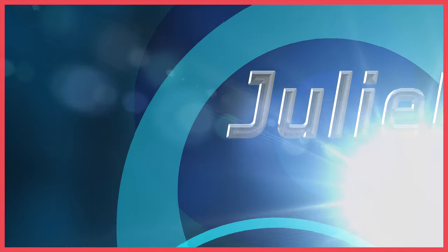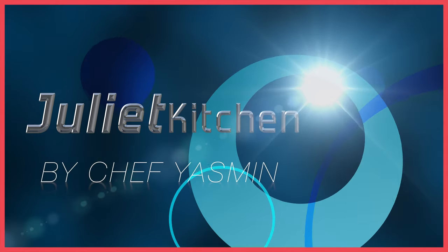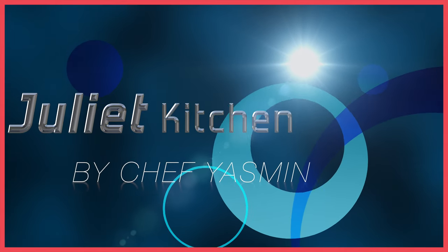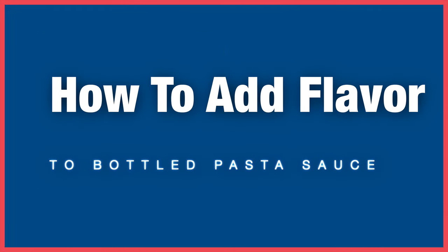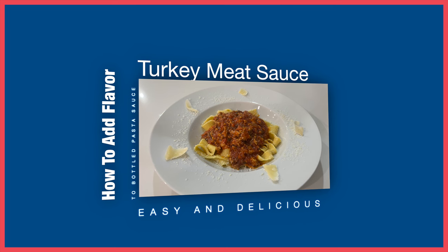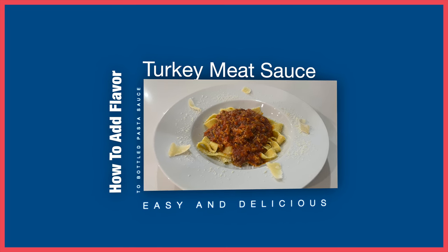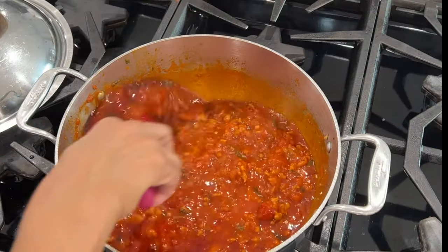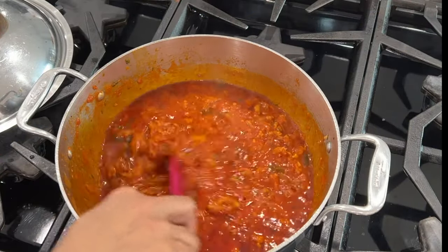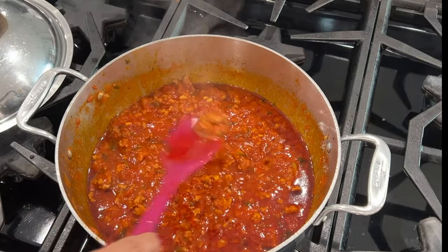Hello beautiful, welcome to Juliet Kitchen. Yasmin here. In today's video I will be showing you some easy steps on how to use bottled pasta sauce to create an amazingly flavorful turkey meat sauce. It's one of our favorites and I think you're going to love it. For this version of the recipe I've chosen ground turkey meat, beautiful aromatics, as well as carrots.